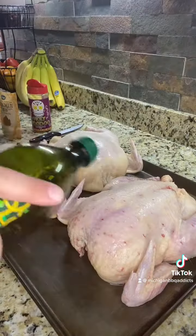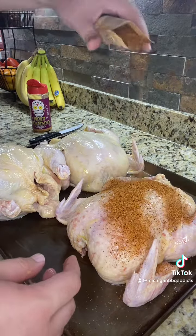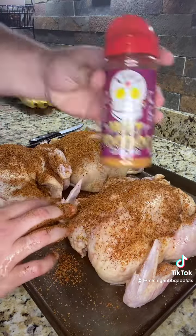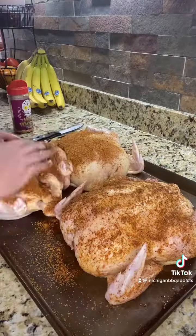We're smoking three whole chickens today. We're going to start off with an olive oil rub on all the cracks and crevices of this chicken. You can use whatever rub you want. Today I'm using a rub I found at Kroger's that we're trying out, and then we're going to back that up with some Meat Church Holy Voodoo.